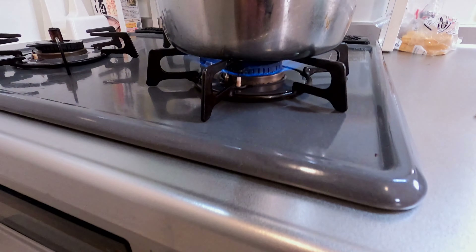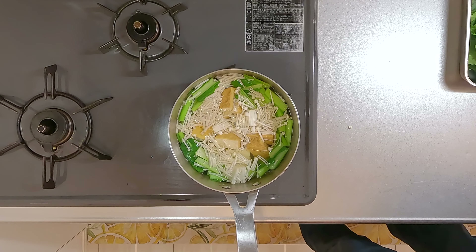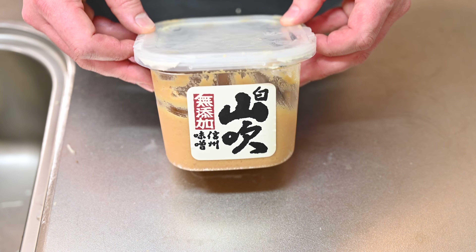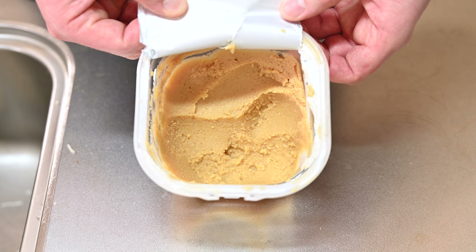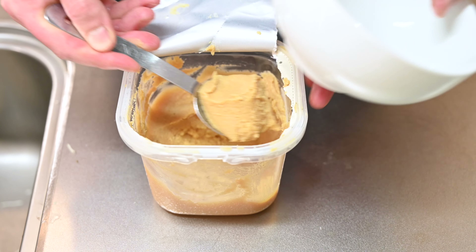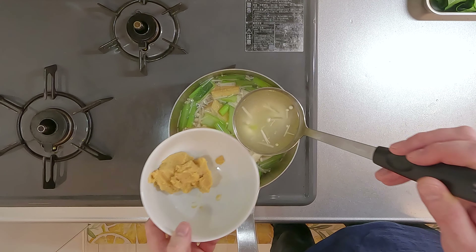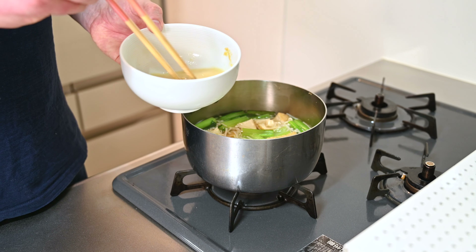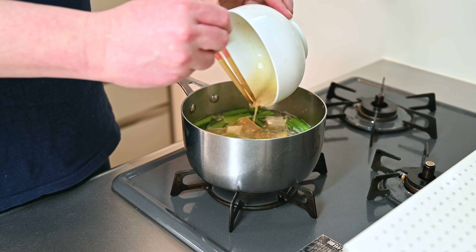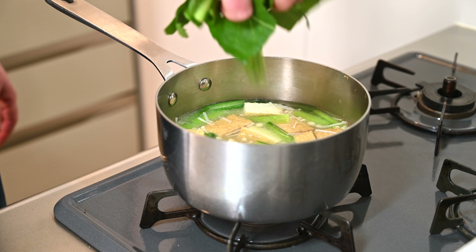Turn the heat back on. Add in the stems of the komatsuna, the enoki mushrooms, and tofu — let that simmer. One last ingredient we haven't talked about yet is the miso itself. This is white miso; it's a little smoother than red miso, usually making for a creamier soup. Either is fine though. Let's put a couple of tablespoons in a bowl. Once the ingredients have softened, ladle some dashi into the bowl and mix together until smooth. Pour that back into the soup and give it a good stir, making sure the miso is well incorporated. Finally, add in the leaves of the komatsuna.